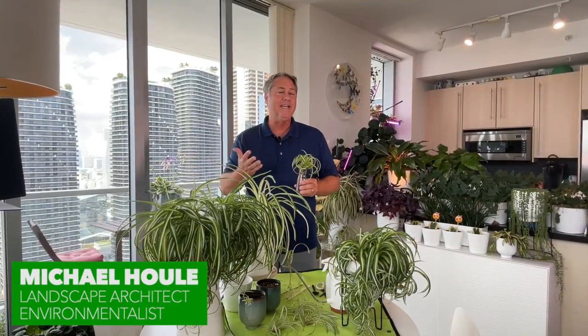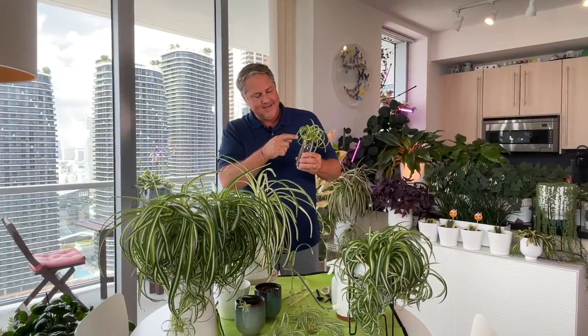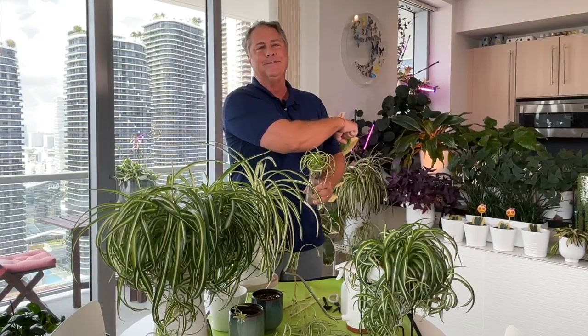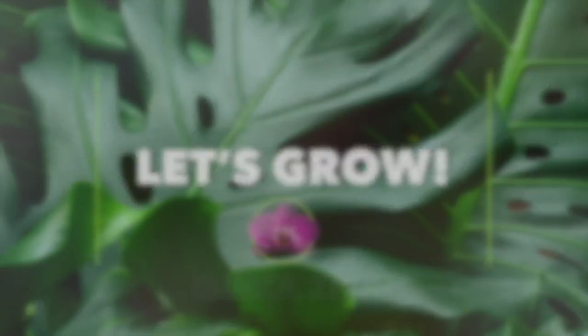Hi everybody, I'm Michael and in today's quick tips we're going to show you how you can easily propagate spider plants — these little cutie patooties here and here. So you're ready to dig in? Let's grow!